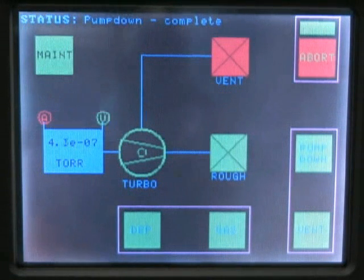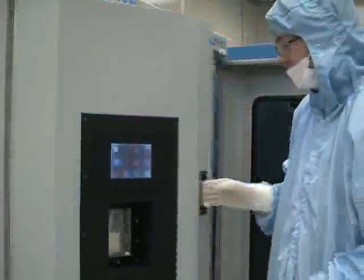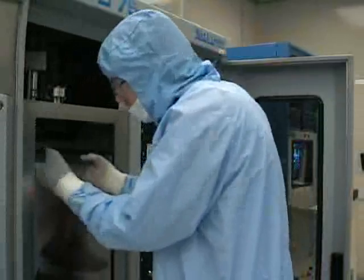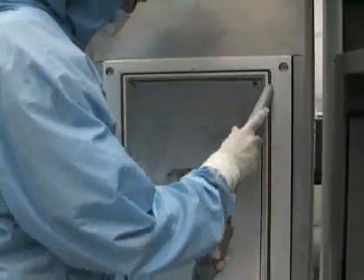Before you begin venting the system, you should wait 15 minutes after shutting the filament off. To begin venting, press the vent button on the front panel touch screen. Once the touch screen displays vent complete, you may open the chamber door and retrieve your sample. Remove the plating from the chamber, unscrew the spring clips, and remove your sample. You should then open the shutter by entering the depth menu and pressing the shutter 1 button on the front panel touch screen. At this point, remove the tungsten boat from the electrode pair — note that the shielding between the electrodes and the boat itself may still be hot. Upon completion of your run, clean the chamber with a soft tip vacuum so that the system will be ready for the next user.